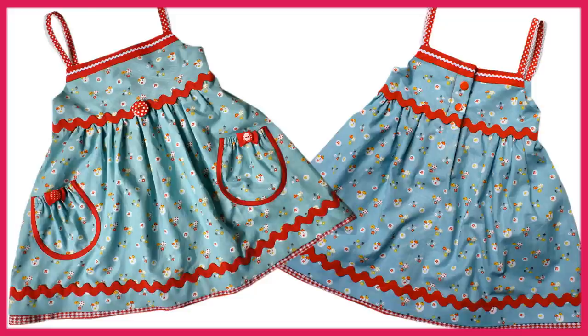Hi, this is the very last of the Natalie dresses. I've got rick rack at the waist and a different pocket.